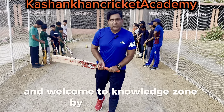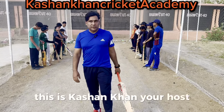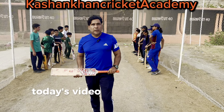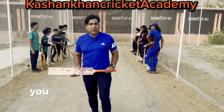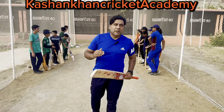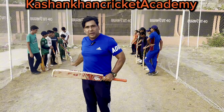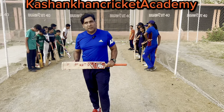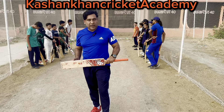Hello everyone and welcome to Knowledge Zone by Kashan Khan. This is Kashan Khan, your host, Level 2 Advanced Cricket Coach from Cricket Australia. Today's video is going to be very interesting because it is about the basics of cricket. Our basics of cricket videos have come before but now a new batch has started, and we are explaining what is the importance of holding the bat in the right position.